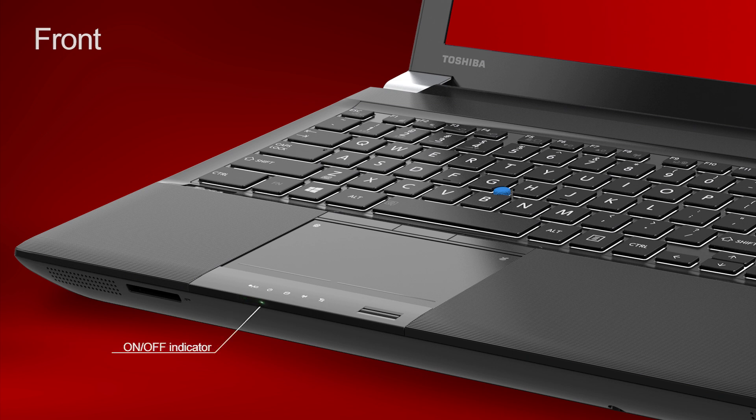The on/off indicator: when the computer is on, the LED is solid green. If the computer is in sleep mode, the LED blinks an amber color. Note that when the computer is in sleep mode, you can wake it by pressing the power button.